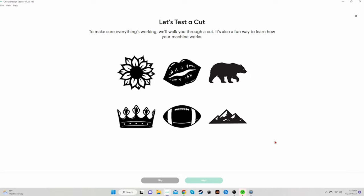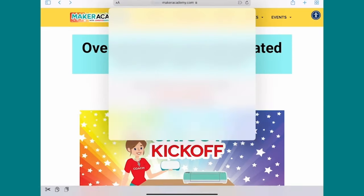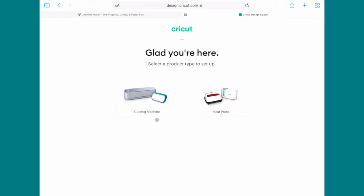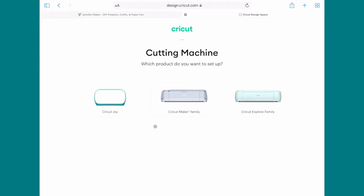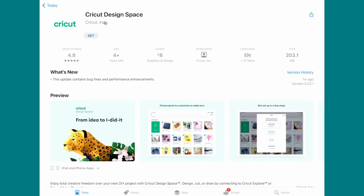Now let's do the Cricut Joy setup on iPad or iPhone. To begin, go to your Safari browser and type in Cricut.com/setup, then tap Go. That brings you to 'Glad you're here.' Tap on Cutting Machine to begin, then choose Cricut Joy. On the Almost There page, check I Agree to Cricut's terms of use so the Download Now button highlights, then tap it. That takes you to the App Store, where you'll see Cricut Design Space by Cricut Inc. Tap Get and it will download to your iPhone or iPad.